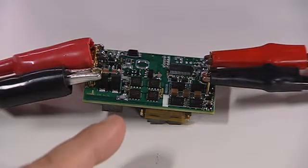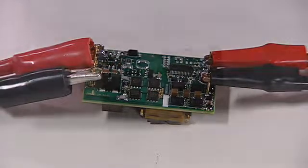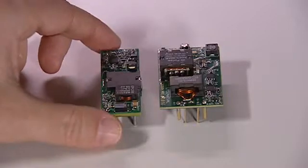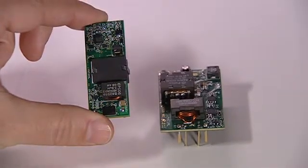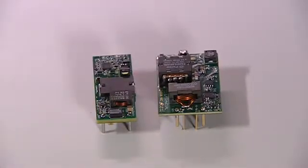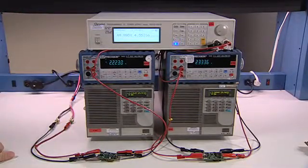The LM5045 overcomes many of these problems by offering a highly integrated controller. We took this concept further, and we have built an industry standard one-eighth brick using the LM5045. The one-eighth brick, as the name suggests, is half the size of a quarter brick. The highly integrated LM5045 and LM5046 enable high-efficiency, small form factor power converters, driving higher power densities and expedited design cycle times.